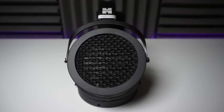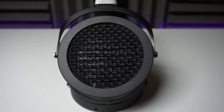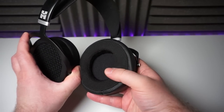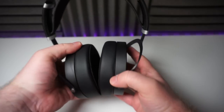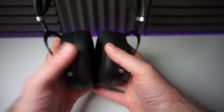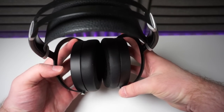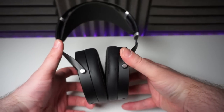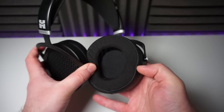Over on the back of the earcups you have a wide wire mesh covering the back of the driver. The earpads are a hybrid design with a fabric material on the inside that touches your head, as well as perforated pleather on the inside and non-perforated pleather on the outside. They're also fairly plush, but not memory foam or anything like that. They're also wedge-shaped, so they're thinner at the front than they are at the back. I actually find these earpads to be excellently comfortable.